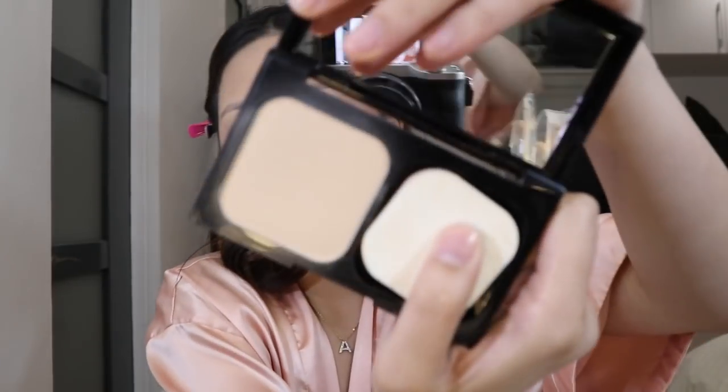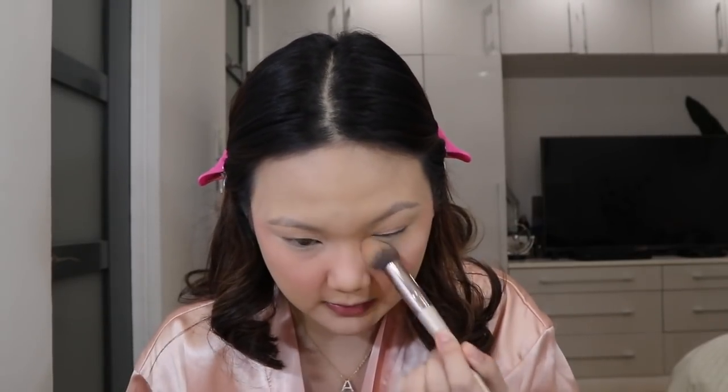Now I'm setting the concealer with powder — this is the Maybelline Fit Me powder in shade 120. I use a brush to set under my eyes first so it doesn't crease, because this area always gets a line. I also apply it on any areas where I applied concealer. If you have an oily T-zone, you can set those areas too — I'm putting it where I get oiliest, which is here and on the sides of my nose.